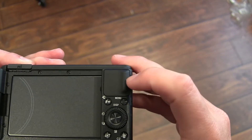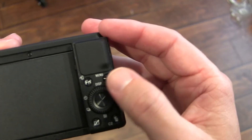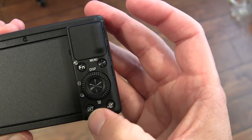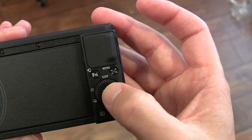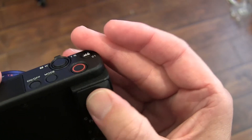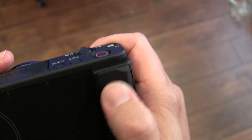Then you've got your controls here: menu, function, a dial, a little trash can, and a play button. That is also a push button there in the middle. And I think that's just a grip there — it's not a button. It's rubberized, so when you're holding it, it's nice and solid in your hand.